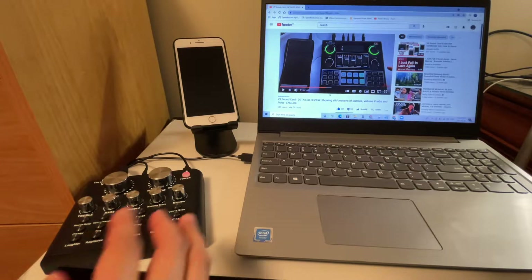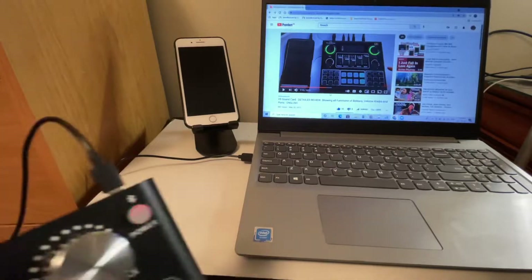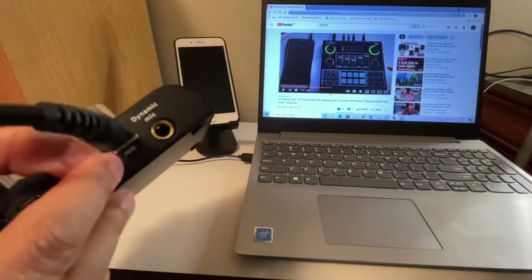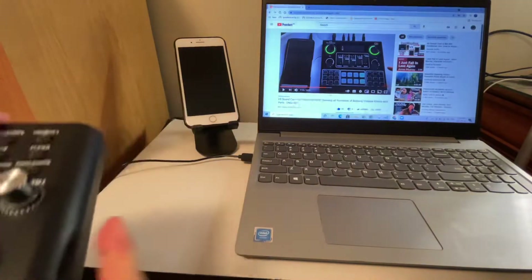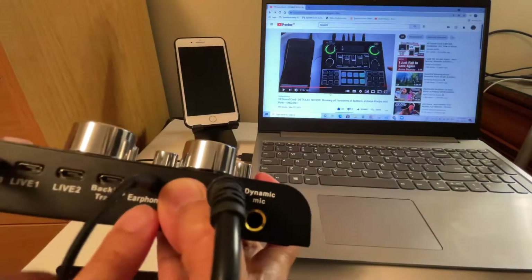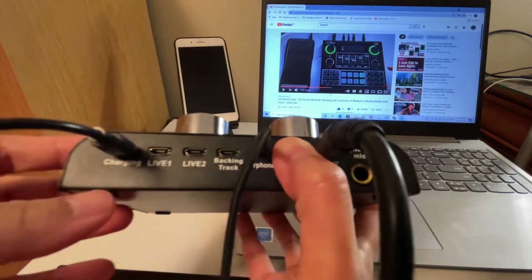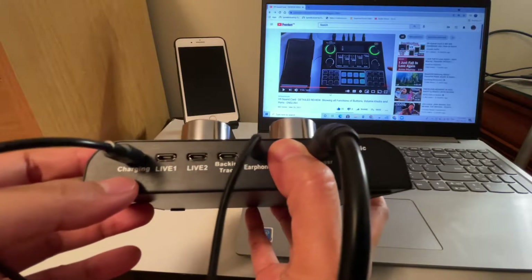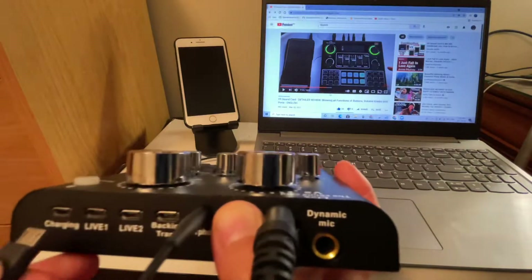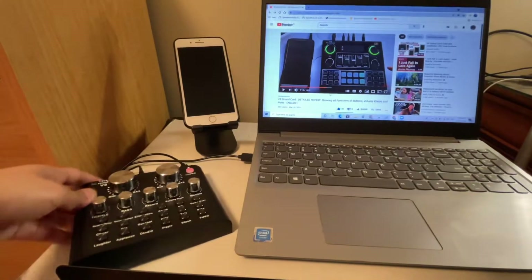This is going to be the setup. From the V8 sound card I only connected three wires. The first wire is for the condenser microphone, the second wire is for the headphone — you can connect it to a headphone or earphone, it doesn't matter. And the third wire is for the charging, and the other end is a USB type connector.